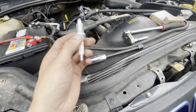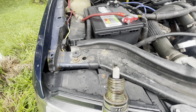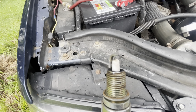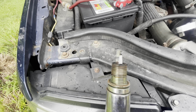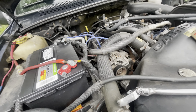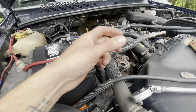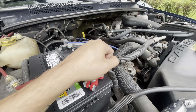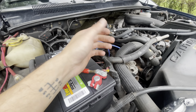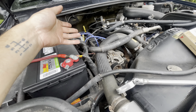We'll gap this really quick and toss it in. Cylinder two — slight brown tint, nothing crazy, actually looks pretty good. If you've never done spark plugs before, you tighten them until they bottom out. You'll feel the crush washer crush when it's tight. So far I haven't found anything. We're on cylinder three now — let's pull that one and see what we got. Same outcome — looks pretty good.